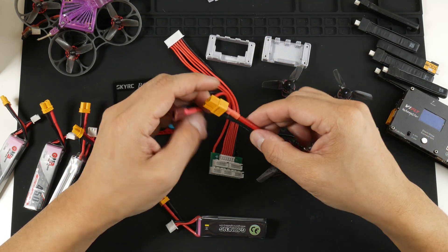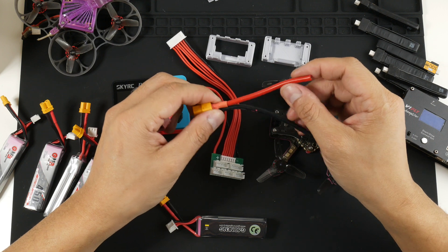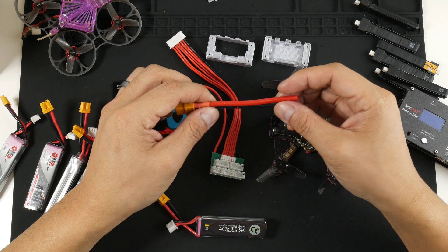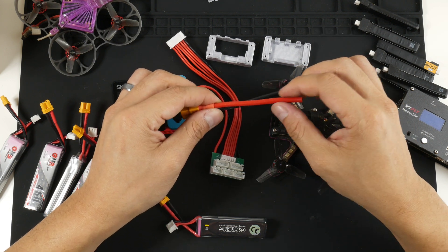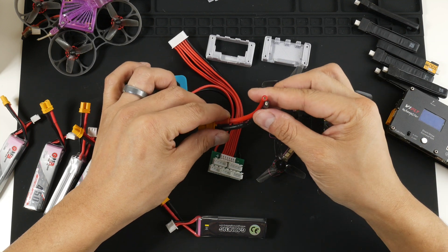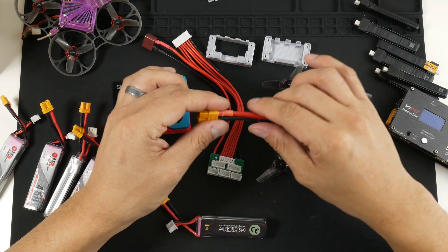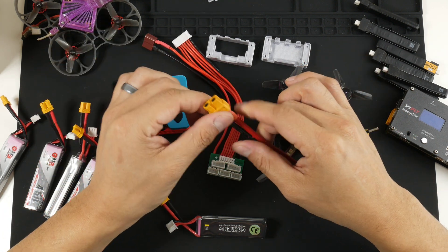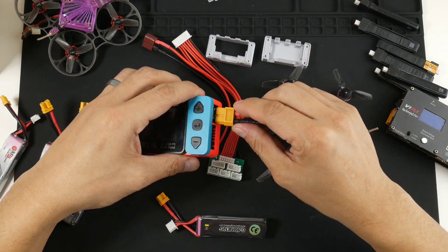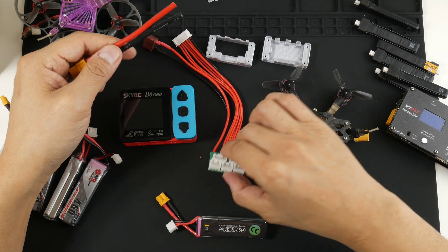I have a spare XT60 here that I took off an old battery that started to puff up — I'd had it for about seven or eight years. Before taking it to a battery disposal place, I removed the leads, covered them with heat shrink, and was able to salvage this XT60 connector to reuse here.